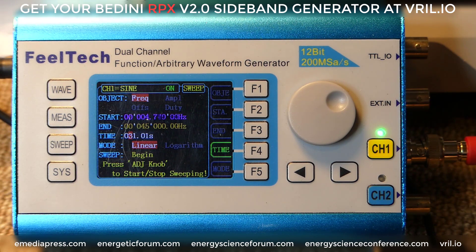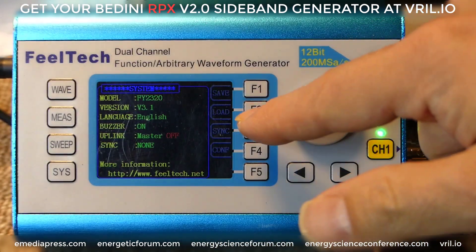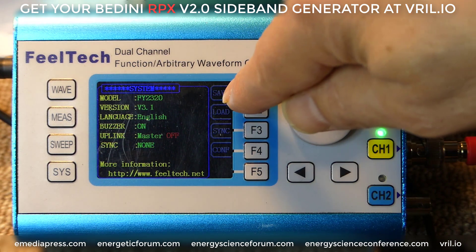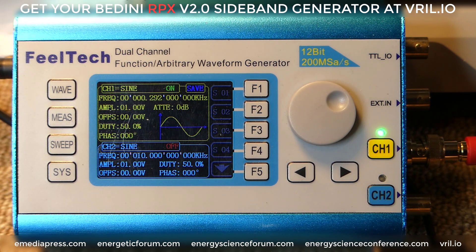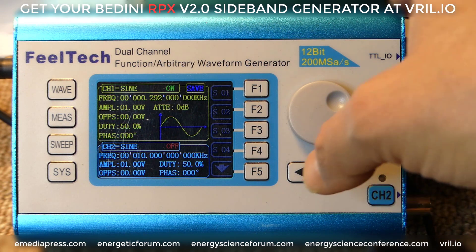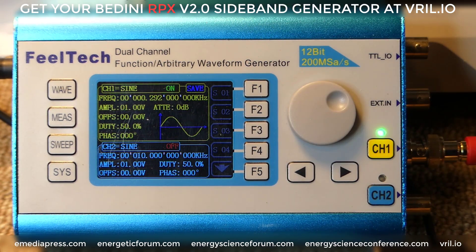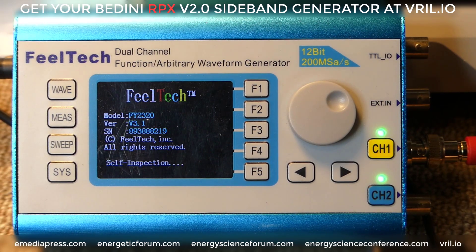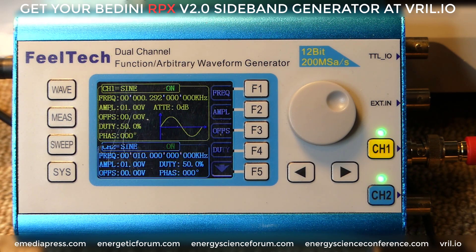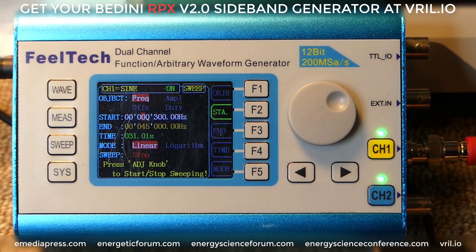Hopefully that helps you out. That's how to set the sweep function, and to stop it you just hit stop. If you want to save this, you go to Sys, and then you can see all these buttons: F1 is save, F2 is load. You can hit F1 to save — for example, save it on S04. If I turn this off and turn it back on and hit the sweep button, by default it's at the last setting we saved: 300 to 45 kilohertz.